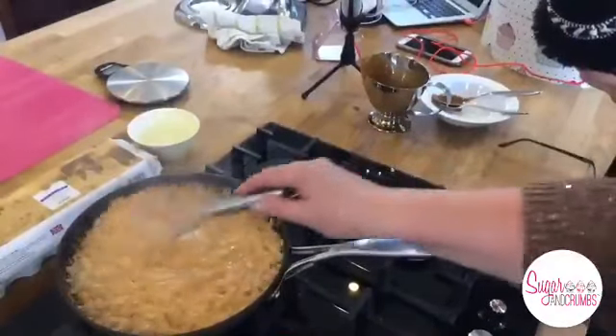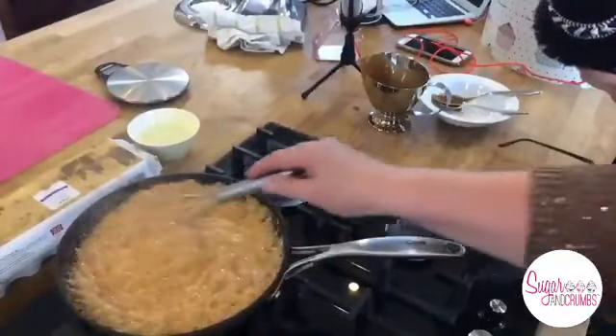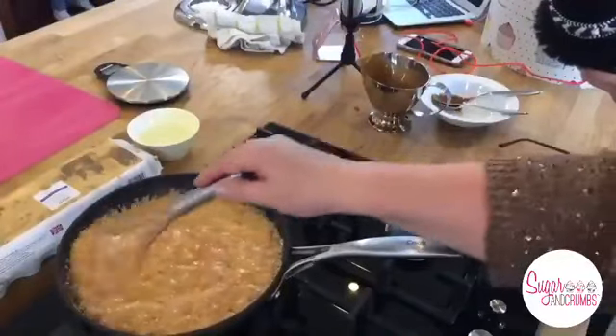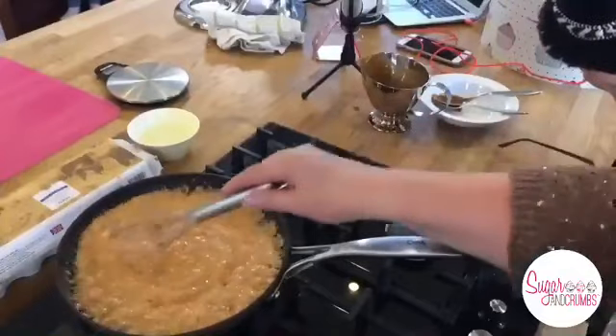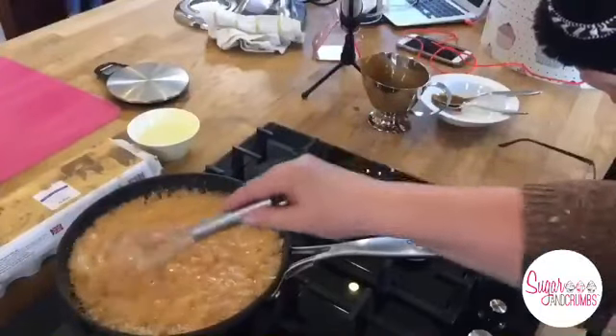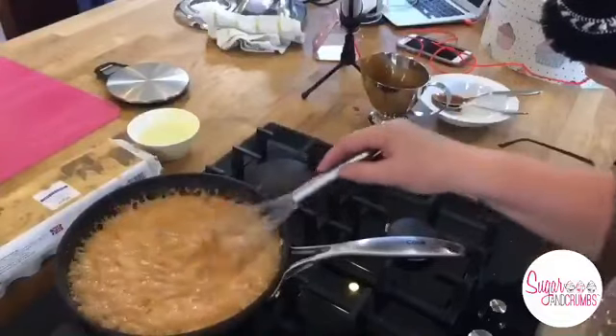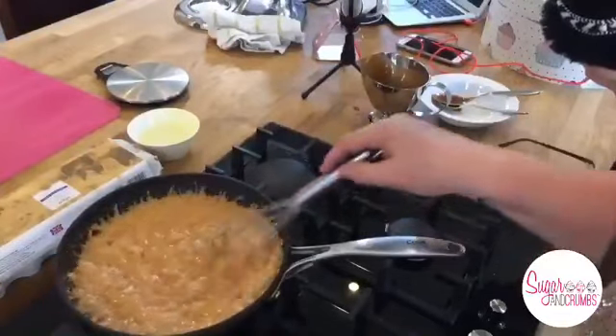This is where you've got to keep all children out the way. This is off the heat - don't do this on the heat. You've got it to the caramel and it will start to cool down. Do not at any stage stick your finger in and taste it. Don't stick your finger in it for a while.